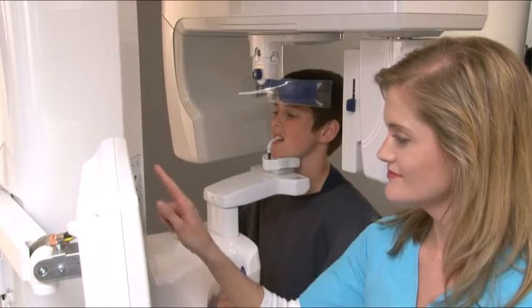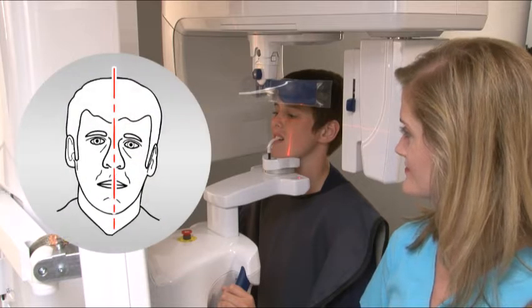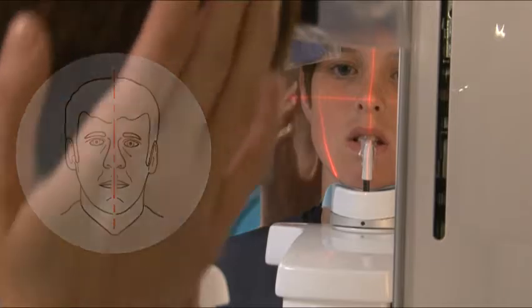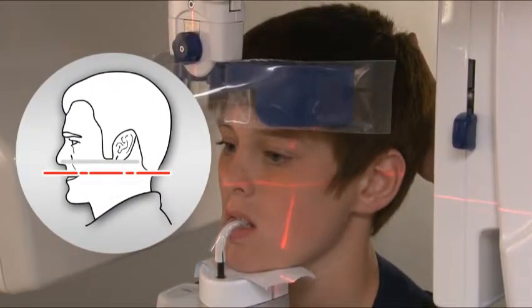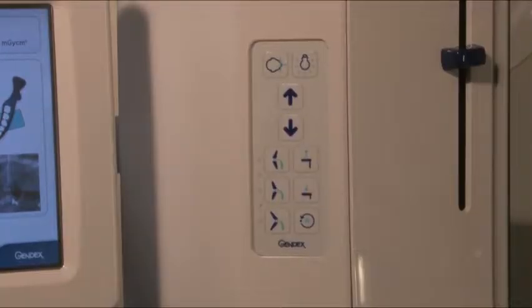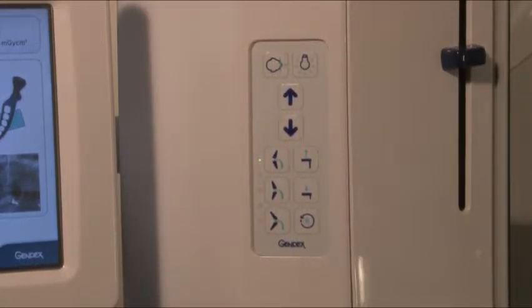Press the laser button to initiate the laser alignment lights. For mid-sagittal placement, verify that the patient's head is not tilted or turned to one side. For horizontal placement, use the up-down buttons to bring the patient's occlusal plane parallel to the laser. For lateral vertical placement, adjust the anterior posterior movement buttons. The laser line will not readjust, but the change in position will be compensated for at capture.